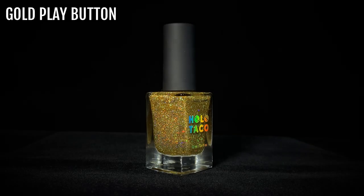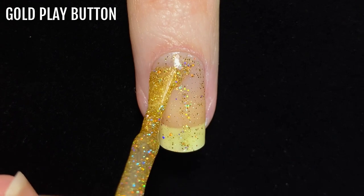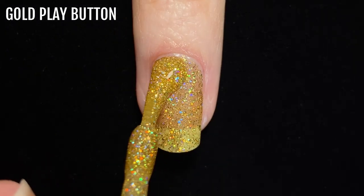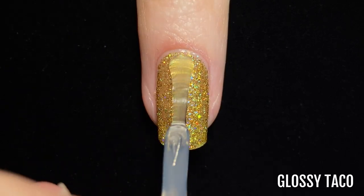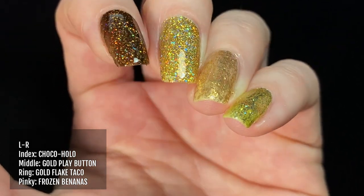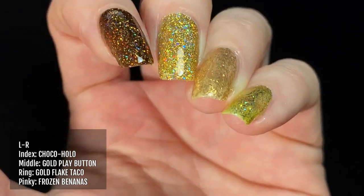Next is another shade from the 2021 Christmas collection: Gold Play Button, another favourite of mine. Packed full of gold holographic pigments, it's the perfect bright gold colour for celebratory events, and it works really nicely as a topper as well as a full coverage shade. Since Choco Holo and Gold Play Button both contain gold holographic glitters, I'm showing them together: Choco Holo on my index finger, Gold Play Button on my middle finger, Gold Flake Taco on my ring finger, and Frozen Bananas on my pinky.